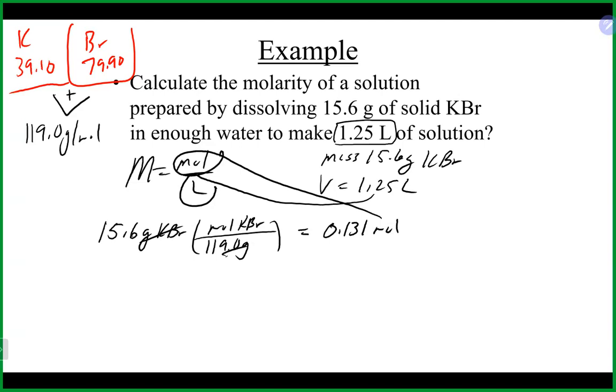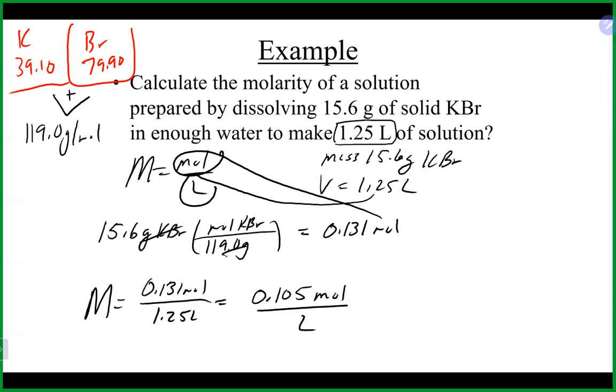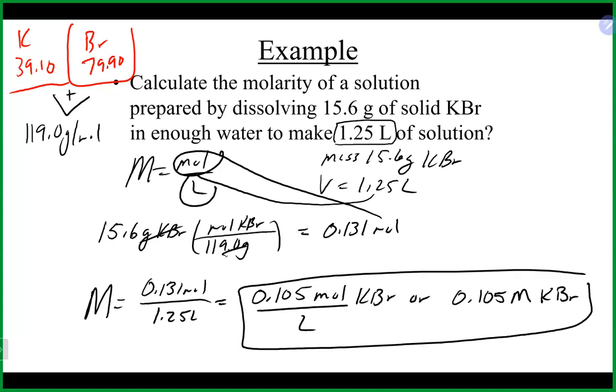Now we have everything to calculate the molarity. We take our 0.131 moles divided by our volume of 1.25 liters, and we end up with 0.105 moles per liter of KBr — or 0.105 M KBr. A very common conversion is using molar mass to go from grams to moles when calculating molarity. Also very common is the milliliters-to-liters conversion, since we often measure volumes in milliliters but need liters for molarity.